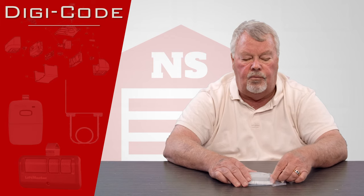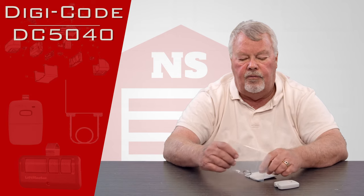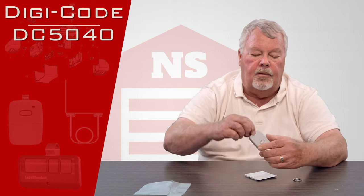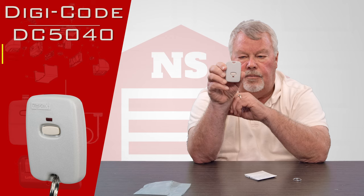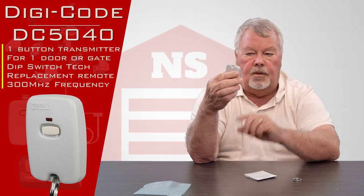The product that we're going to talk about today is called the DC 5040. The first two initials, DC, stand for DigiCode. This is what the transmitter looks like when you get it. It's going to come in a little sealed bag and this is what we call a keychain transmitter.